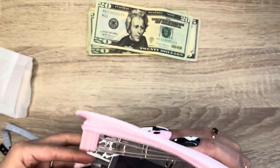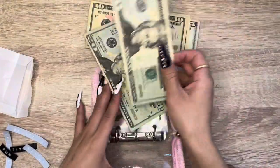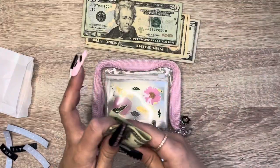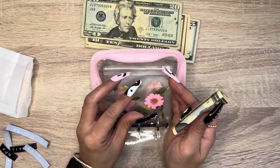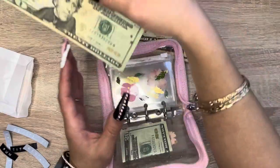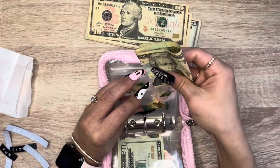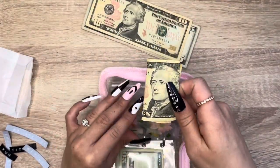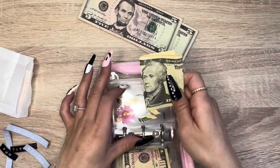I wanted to see what the money looks like inside. I'm trying to think how it will fit — I think we have to fold it into threes for it to fit. Actually, what if I fold it into fours? I feel like that'll be so much easier and faster for me instead of threes.